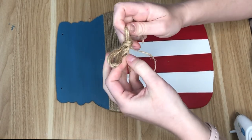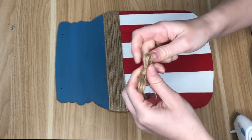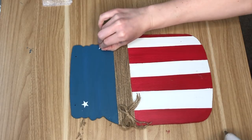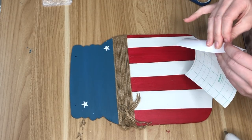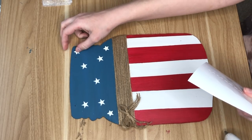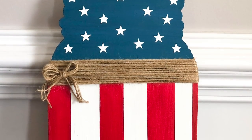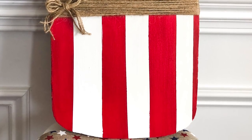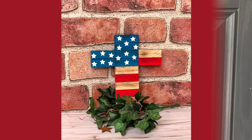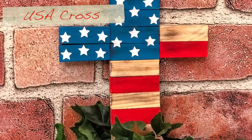Dollar Tree had some really pretty USA-themed ribbon and I considered making a bow from it, but I wanted to keep the front door decor simple, so I ended up making a layered jute bow and hot gluing it flat off to the side. Next I needed to add stars to the top of the mason jar section, so using my cutting machine and some white vinyl I cut out a bunch of stars and added them sporadically all over the top.